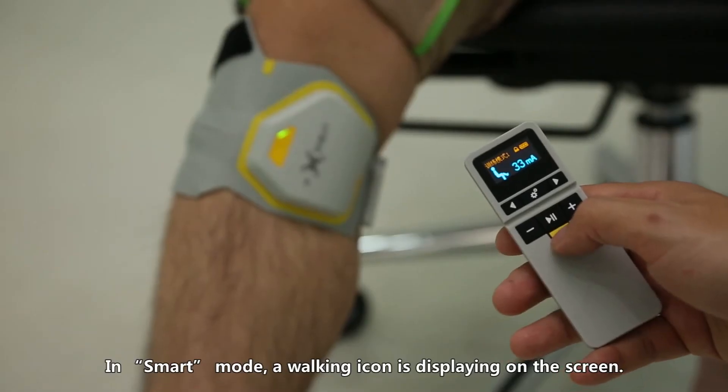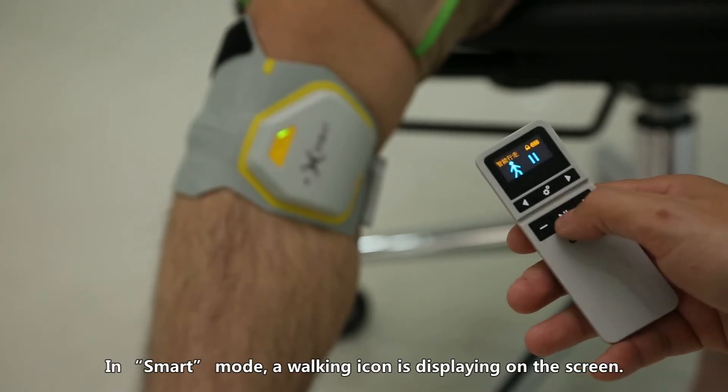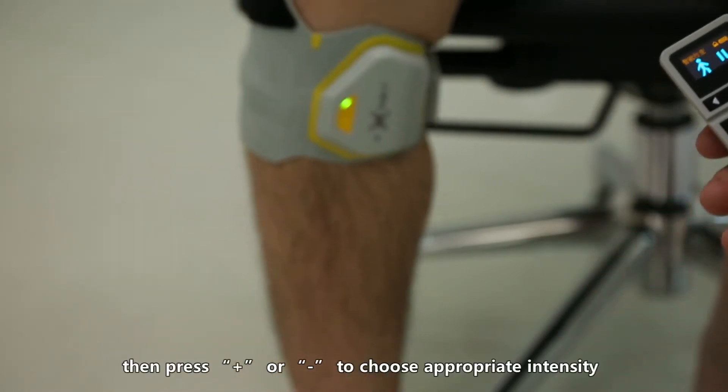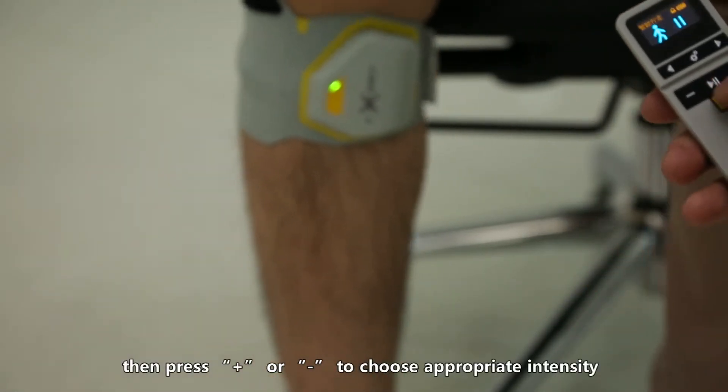In smart mode, a walking icon is displayed on the screen. Press the play/pause button to start, then press plus or minus to choose the appropriate intensity.